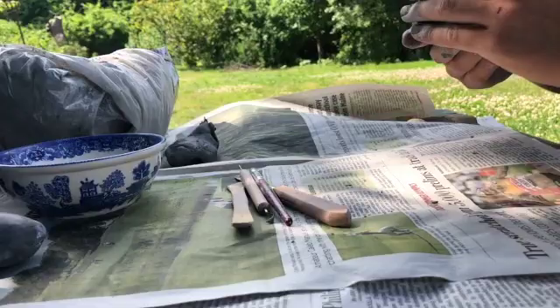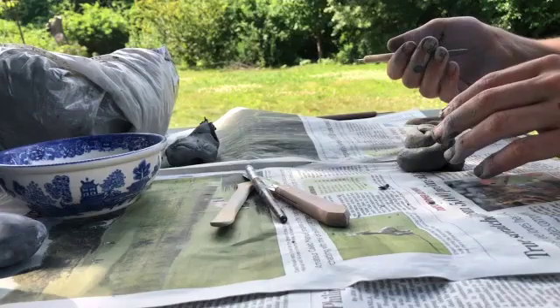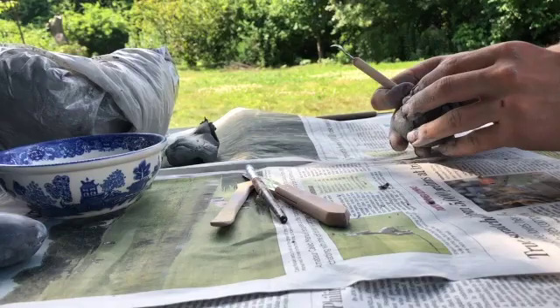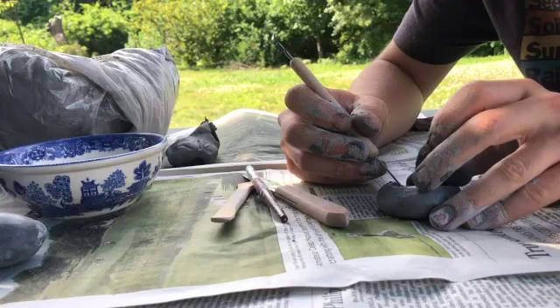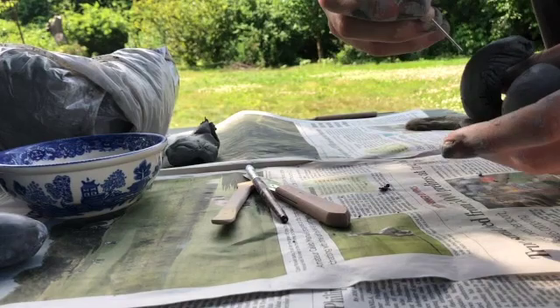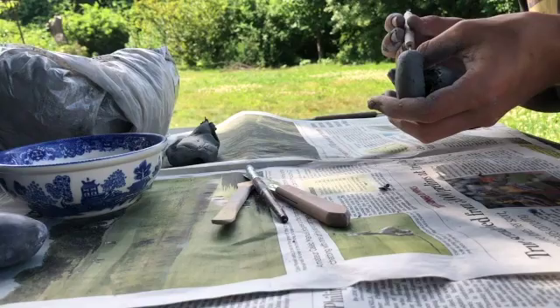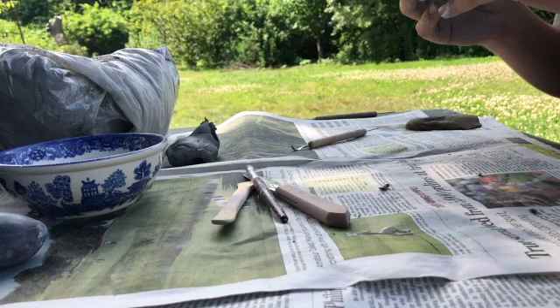After you've smoothed your shell down, you're actually going to want to take this apart very briefly to score and slip it. You need to score and slip your clay at points of contact to make sure there are no air bubbles in there. How you do that is you take a needle tool — you can use a toothpick, a knitting needle, a fork, or whatever you have on hand — and you're going to crosshatch it just like I'm doing here. You're also going to want to do the top, because if you just have one side that's scored, it won't make that connection and you might get air bubbles. Scoring and slipping also just helps the structural strength of the clay.